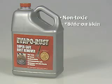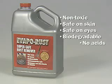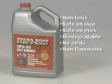Evaporust is non-toxic, safe on skin and eyes, biodegradable, and contains no acids or other hazardous chemicals. It is non-flammable and contains no solvents.